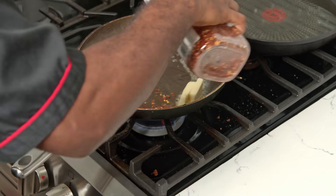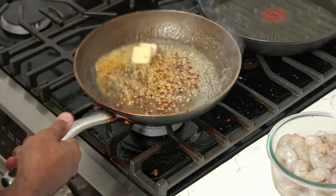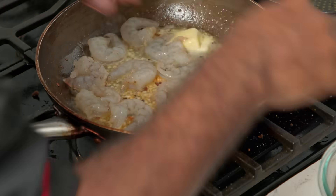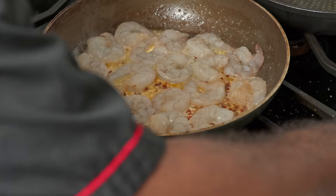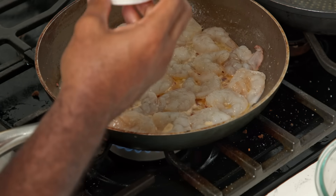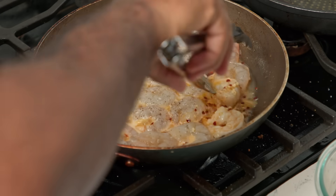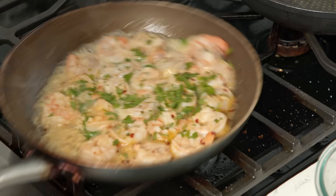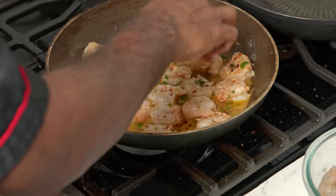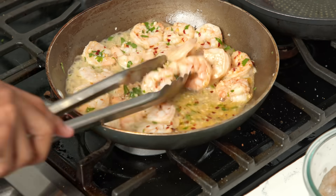Now I'm going to sauté our shrimp because we can't have a po'boy without the shrimp. We add our olive oil, then our butter — we do the olive oil first so the butter won't burn, because olive oil helps butter not burn. BTW, each different kind of oil has a different smoke point. Then we add about a tablespoon of red chili flakes and about a tablespoon of minced garlic and get that going. Once that's come to a nice, sweet, aromatic flavor, we add our shrimp and sauté for about two to three minutes on each side, because shrimp cooks pretty fast.